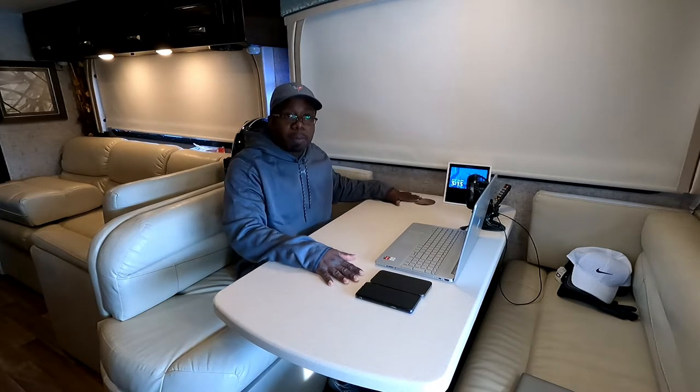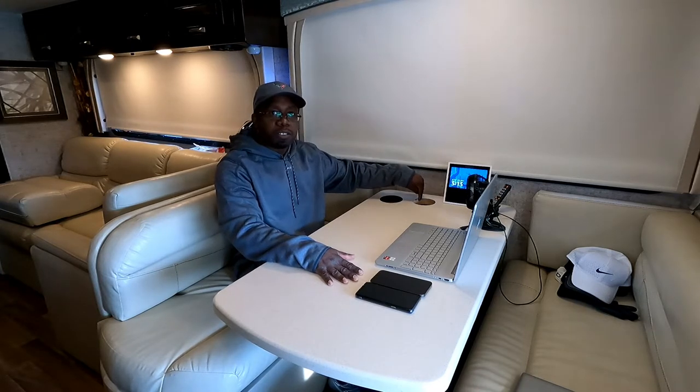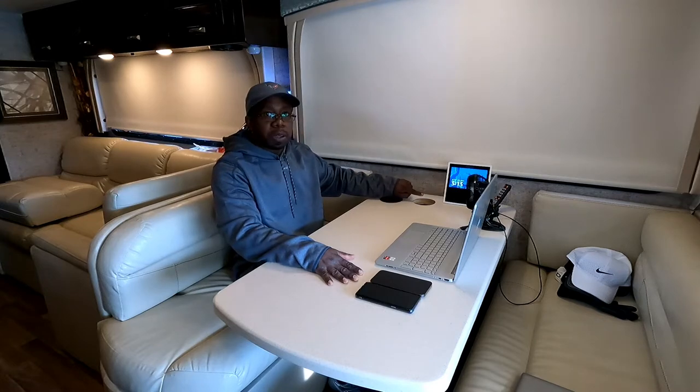Hey guys, welcome back to another episode of Gavin's Garage. In this episode we're gonna do a last installation of our smart pop-up socket. This version is the motorized with wireless charging on top and the Bluetooth speaker. Let's do an unboxing of that device right now.